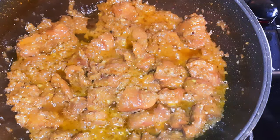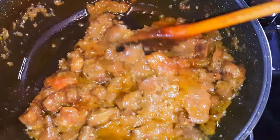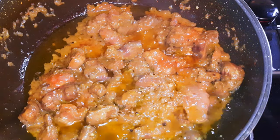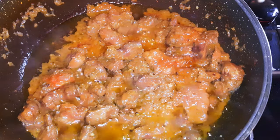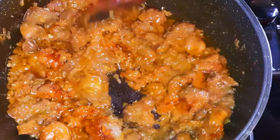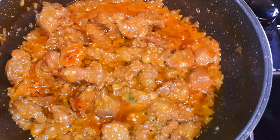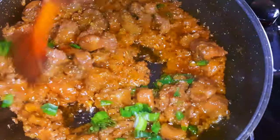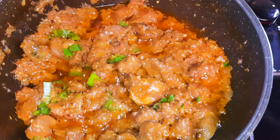I'll come in with a little of tomato paste. Next, I'll pour in enough of my delicious thigh seasoning. Next, I'll come in with some chopped spring onions to give it some extra flavor. I'll keep stir frying for about two to three minutes more.